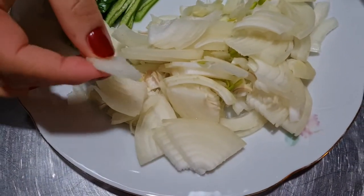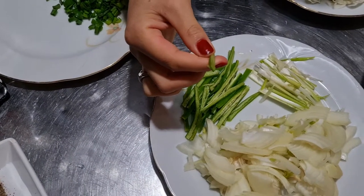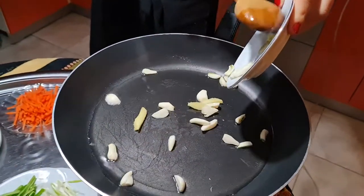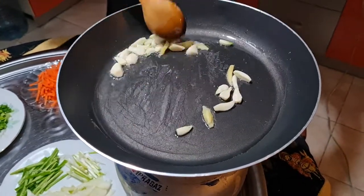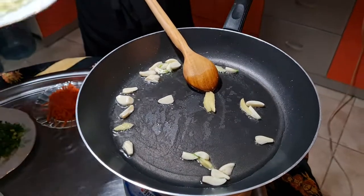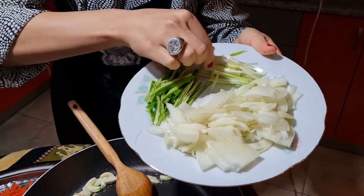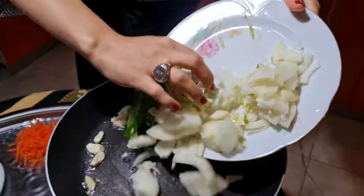I've cut the onion thinly and the green pepper into matchstick sizes. Now I'm going to add the chopped onion, green pepper, and the white part of the green onion — all cut as matchstick sizes. Just mix them all up.